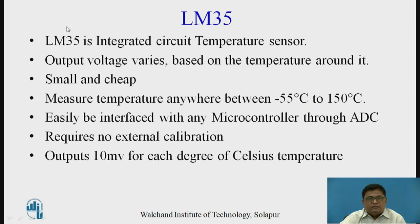The LM35 is a temperature sensor that comes in the form of an integrated circuit. The output of LM35 is in the form of voltage, and this output voltage varies based on the temperature around it. LM35 is widely used because it is small in size, cheaper, and the output is directly in the form of voltage. Those are the major advantages of using LM35.